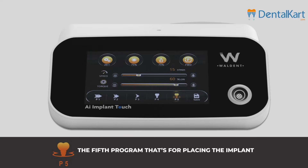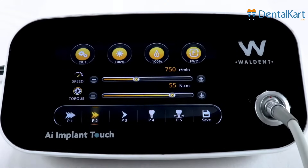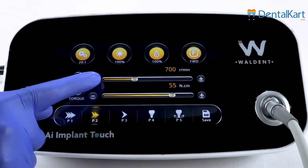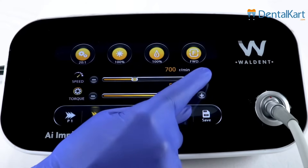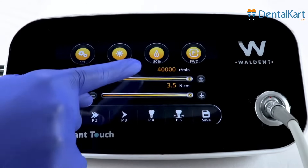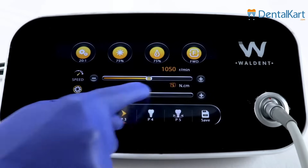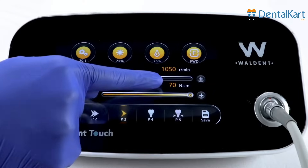Now look at the other icons on the display. We can adjust the speed by sliding — it's super smooth. I can also press the icon to decrease or increase the speed. The speed ranges from 5 RPM to 40,000 RPM. The torque can also be adjusted; the top range is from 5 NCM to 70 NCM.